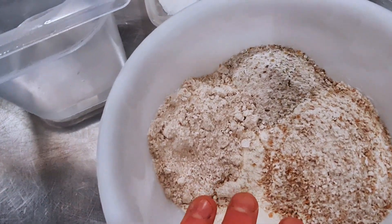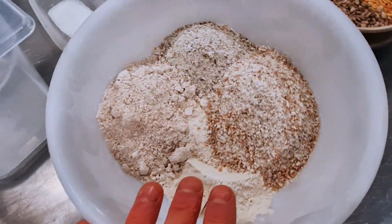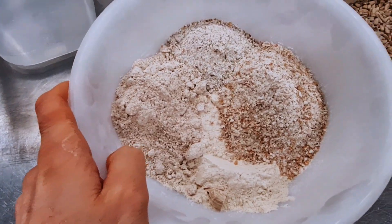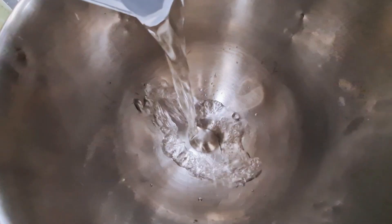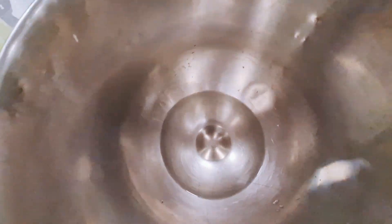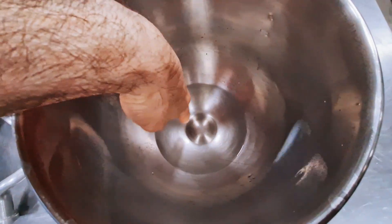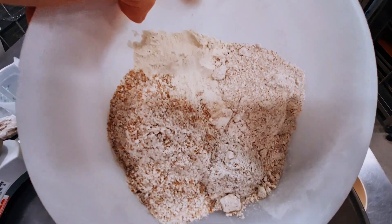You will get the recipe in the description of the video, and if you have any questions just go in the comments. Now I'm going to mix — I start by pouring the water first, because if you put the flour first it stays at the bottom and it's always annoying. Then I can put all the flours in.